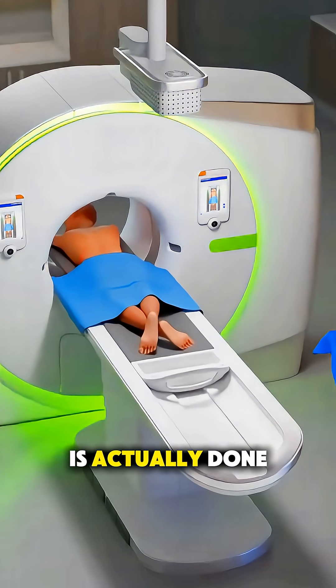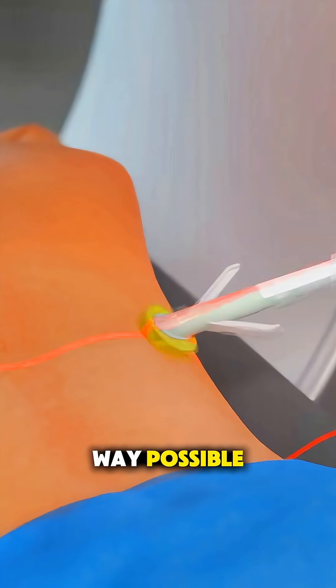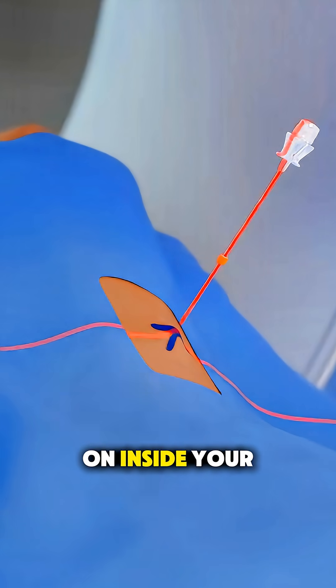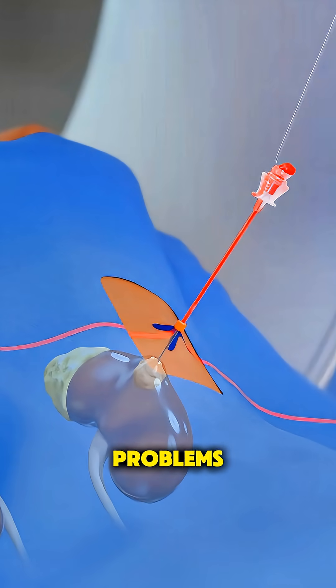Ever wonder how a kidney biopsy is actually done? Let me walk you through it in the simplest way possible. A kidney biopsy is a quick medical procedure doctors use to find out what's really going on inside your kidneys — things like inflammation, damage, or unexplained kidney problems.